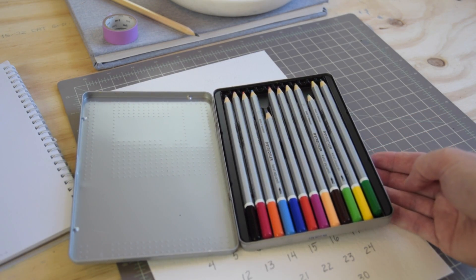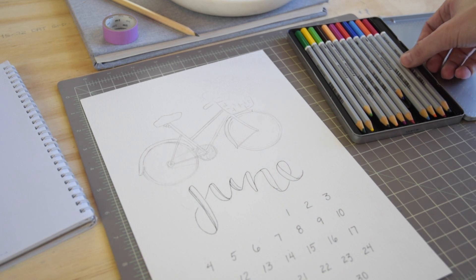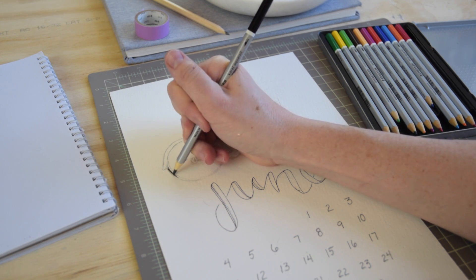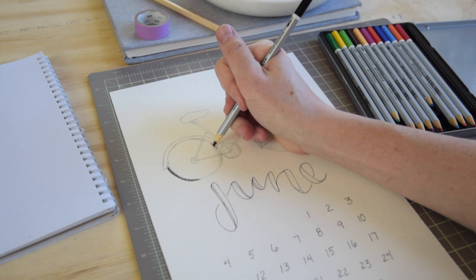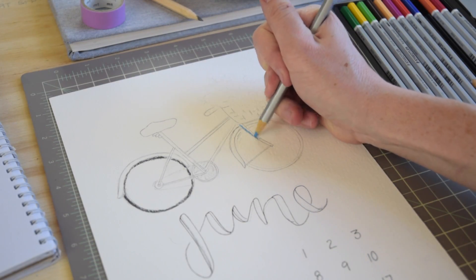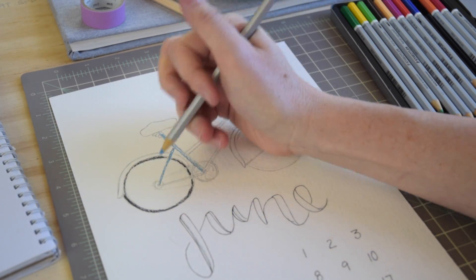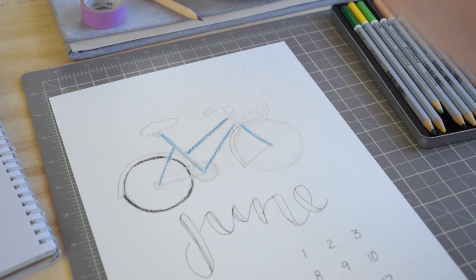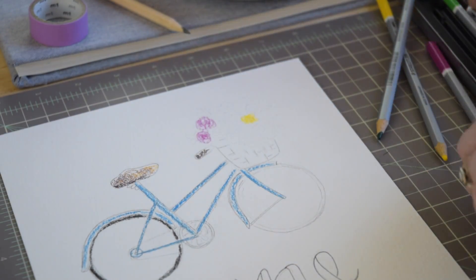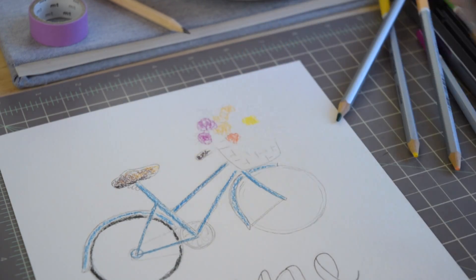Today we're going to be coloring the illustration using watercolor pencil crayons. You can lay down your color with whatever medium you like — pastel, gouache, or regular watercolors — but today I'm experimenting with watercolor pencil crayons because they're great for very detailed small illustrations like this bicycle that has a lot of small parts. They're from Staedtler; I've had this set for about 10 years and they've lasted a really long time. As you can see, I'm coloring in as though they were regular pencil crayons.